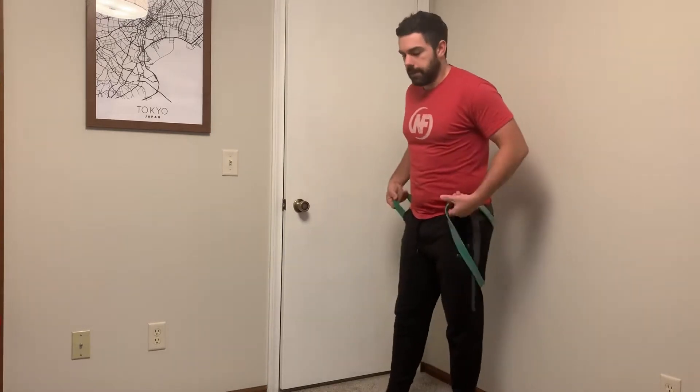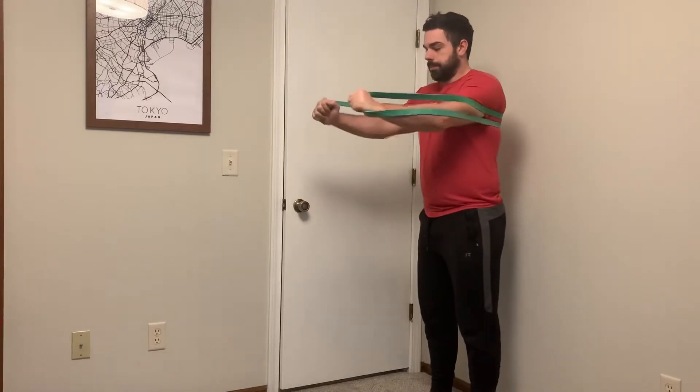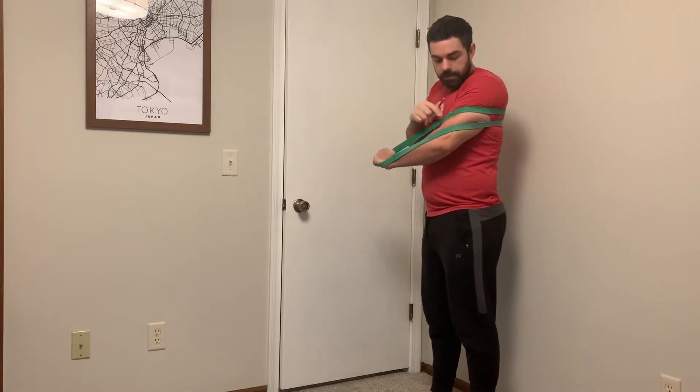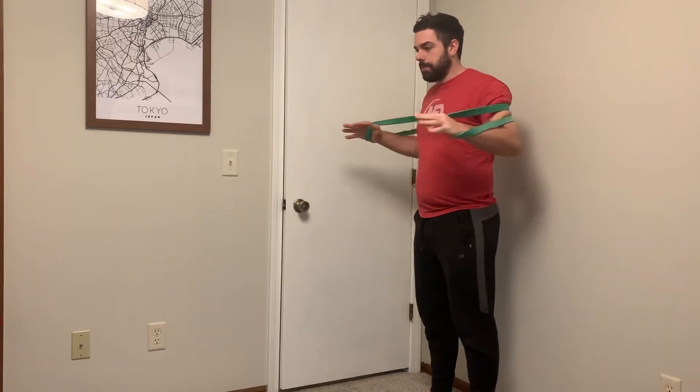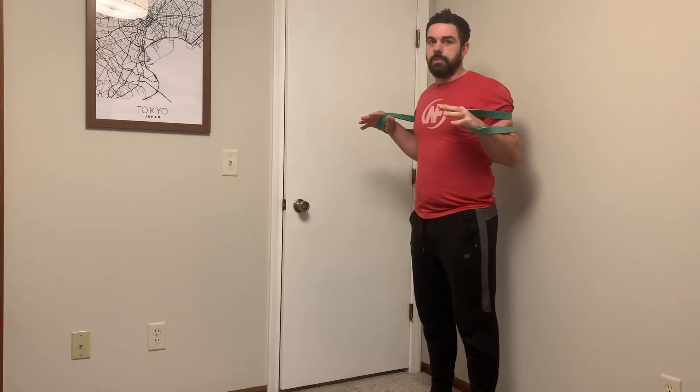I was just trying to find a video to demo this for a client on YouTube and everyone sets up like this and they kind of press out. While you're getting some resistance, most of what's happening is that band is rubbing on your arm and it's creating a secondary press point.